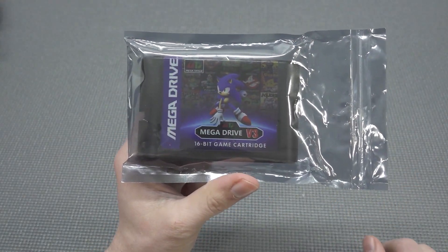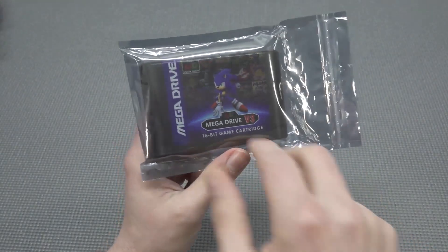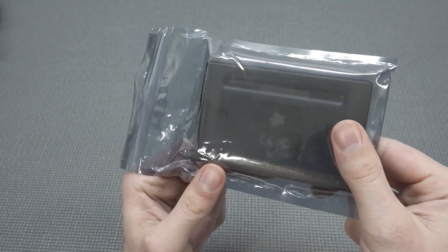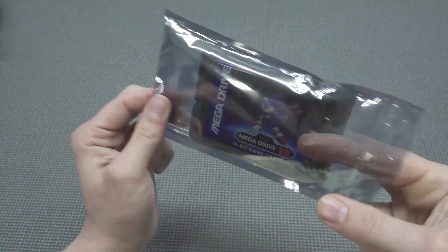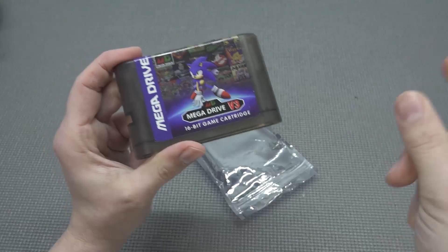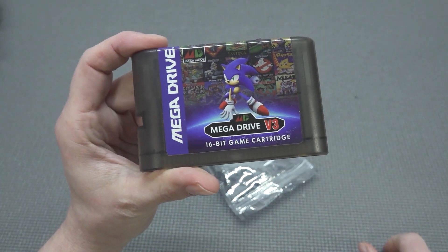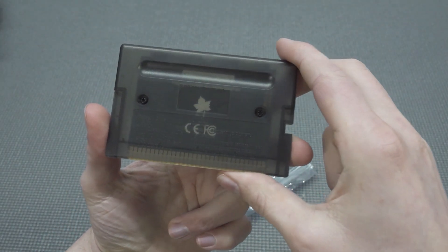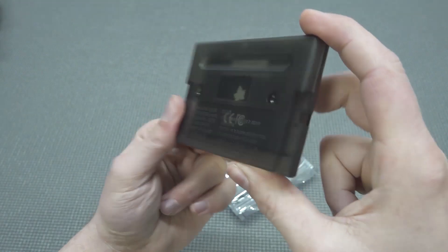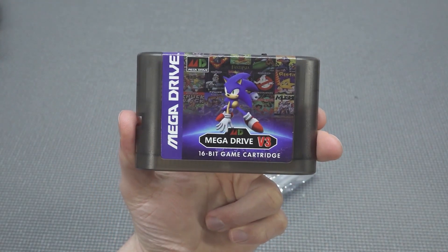In this video, we are going to take a close look at the Mega Drive EverDrive version 3. I recently picked it up from AliExpress and I was curious — is this going to be the next generation affordable EverDrive? For people not familiar with EverDrive, basically what you can do is put an SD card in, load your files on it, slap it in, and play your games. But the question remains: is this thing actually worth your money?